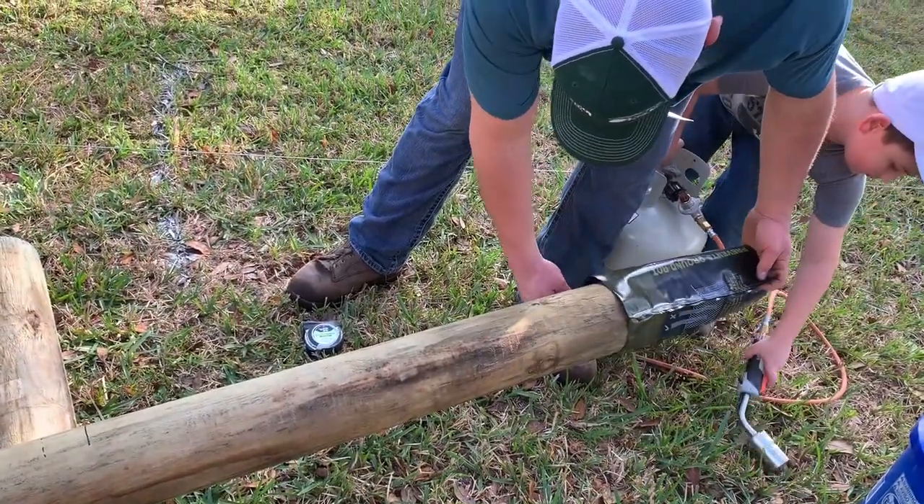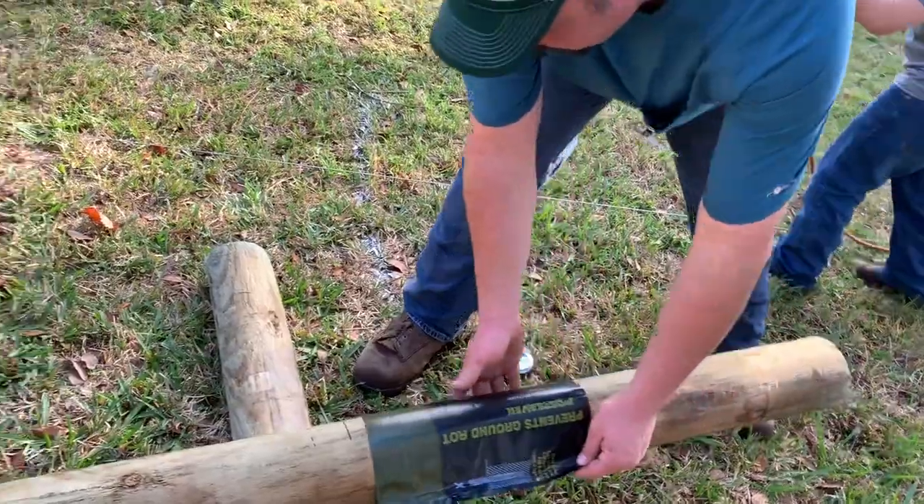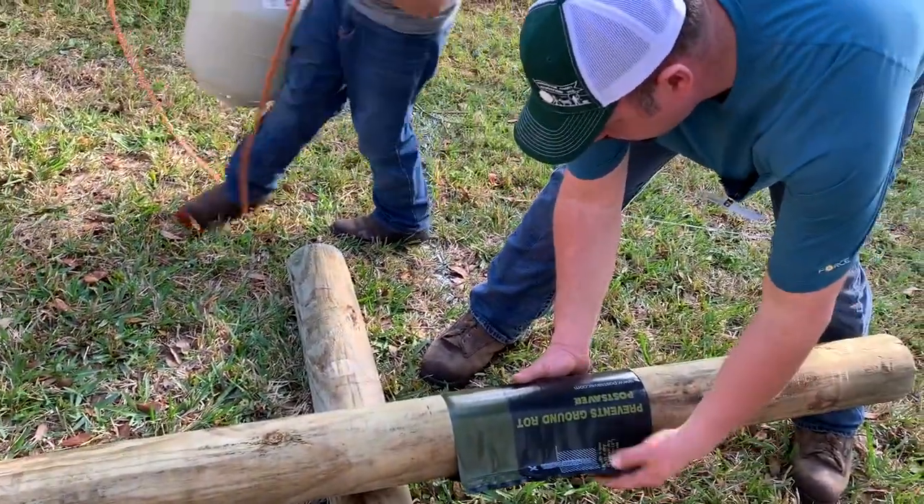Now it didn't actually have a size — it just said number six. So we're hoping we're using the right one here.